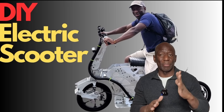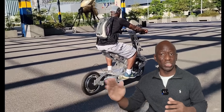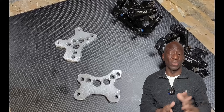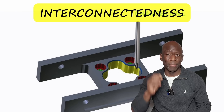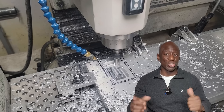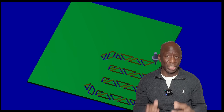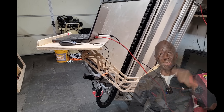This is a continuation of my previous video where I covered the design and build of the entire scooter — check it out if you haven't yet. The projects on this channel will highlight the interconnectedness of product design and manufacturing, focusing on how CAD-CAM and CNC technologies can be used to achieve this. If you like to create, design, machine, and build interesting stuff, buckle up and get ready for the ride.